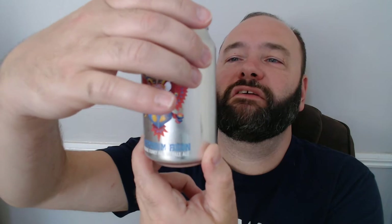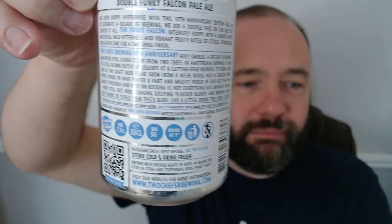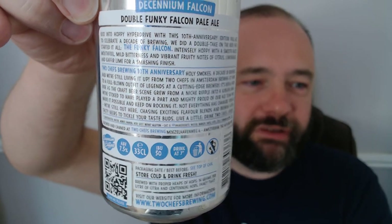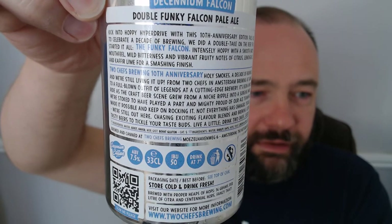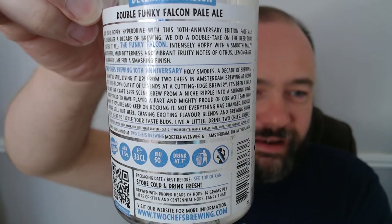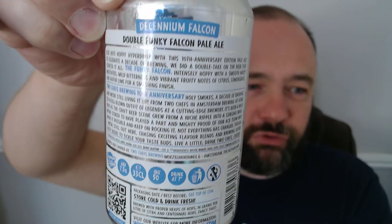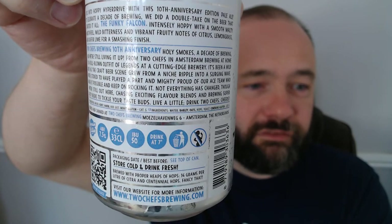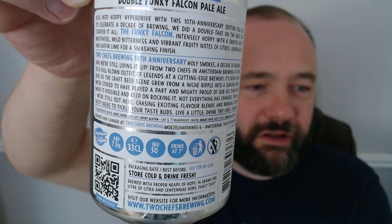They've opened a totally new brewery — over lockdown and stuff — done loads of cool stuff, tried to make it green and all that. So good luck to you guys. Now you might see that this is a silver can. There is actually a gold can, which is even more ridiculous. Kick into hoppy overdrive with this 10th anniversary pale ale — that's why it's called Dakenium, because it's 10 years of their brewery being open. And it's a double take on the beer that started it all: the Funky Vulcan.